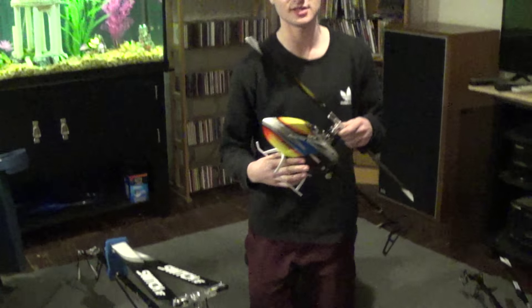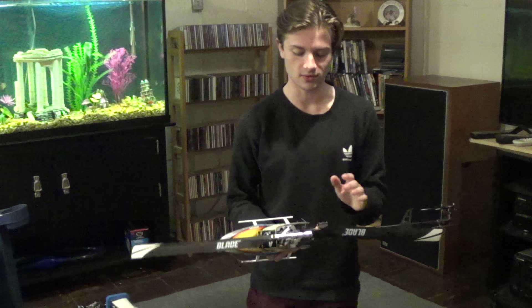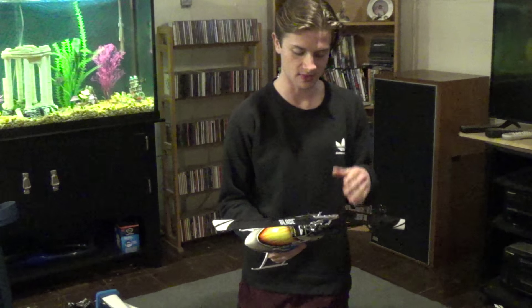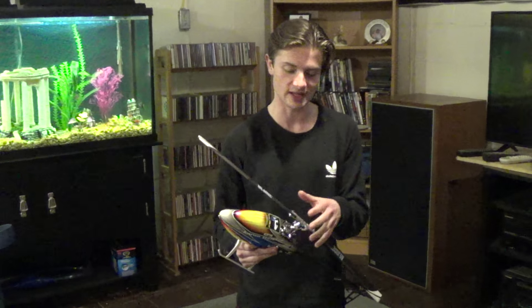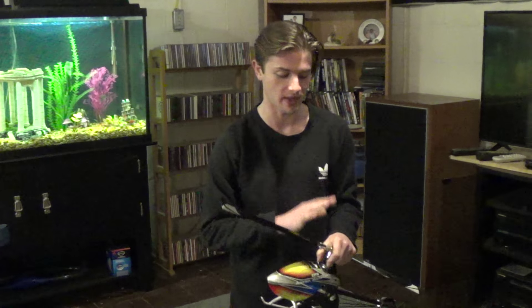Here I have the two-bladed 360 CFX. Still an amazing helicopter, just slightly different flight characteristics. This one's a little more for precision, and it's a little bit cheaper to fix with less head components. Kind of pick what you want to do there — both are amazing machines, though.